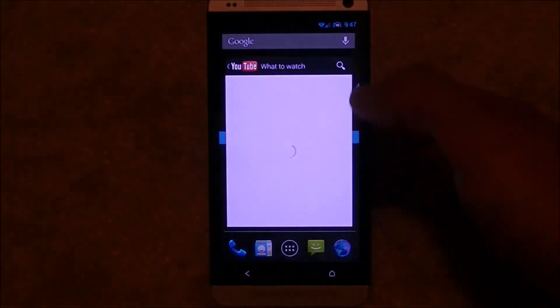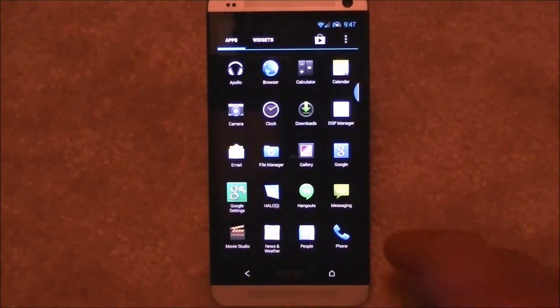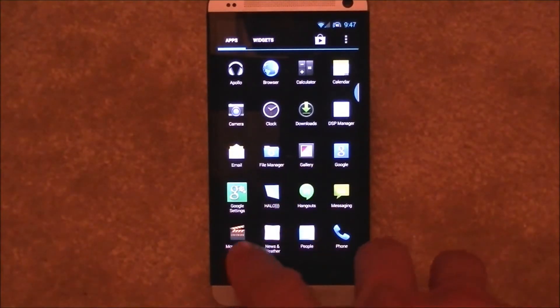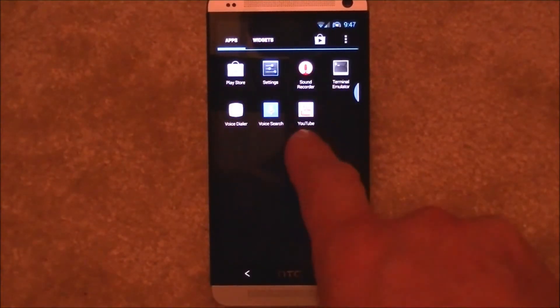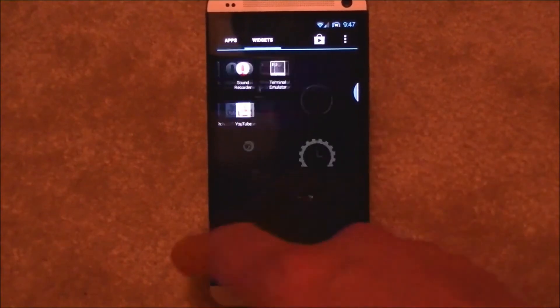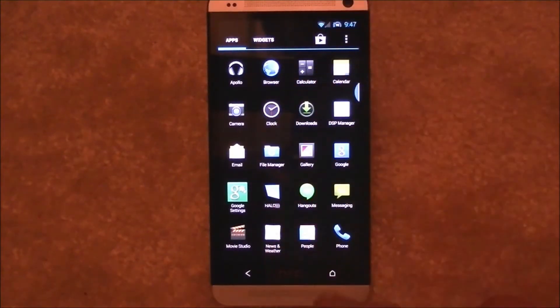Getting back on track — we have Gallery, Halo, Hangout, and Movie Studio, which is interesting to have on these phones. Play Store is included. It did not have YouTube, which I was kind of surprised about, but I went ahead and added it because I love YouTube and use it all the time — which is what you're doing right now, you're watching it. Okay, so that's pretty much most of your app options.